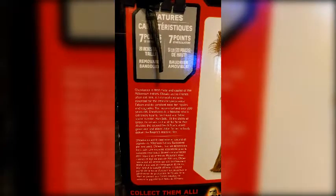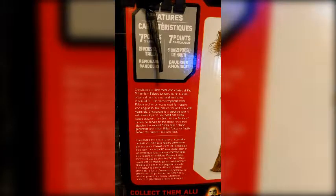We have a little write-up about the Chewbacca character. I'll go ahead and read the character bio for you. It says: Chewbacca is the first mate and co-pilot of the Millennium Falcon. Chewie, as his friends often call him, is a natural mechanic, essential for the often temperamental Falcon and its constant need for repairs and upgrades.